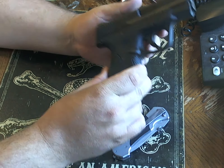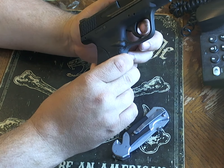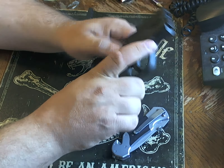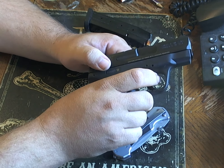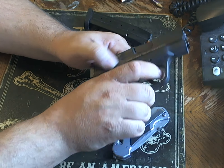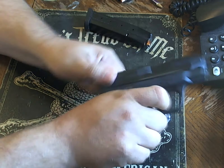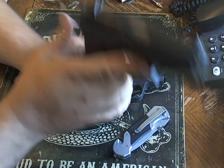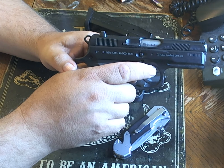The trigger has a little safety catch right here where this tab needs to depress in order to pull the trigger. One thing about a striker fire gun — you are going to get the same trigger pull over and over again.